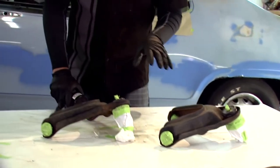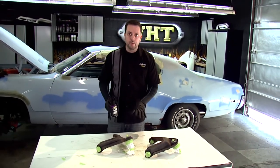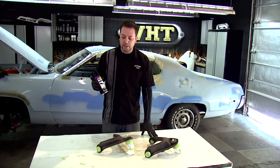So we got these all cleaned, and we have the areas taped off where we don't want any of the epoxy paint to go. To apply this paint, we'll hold it about eight to ten inches away from the substrate. We'll give it two light coats, followed by one medium coat, with ten minutes in between each coat.